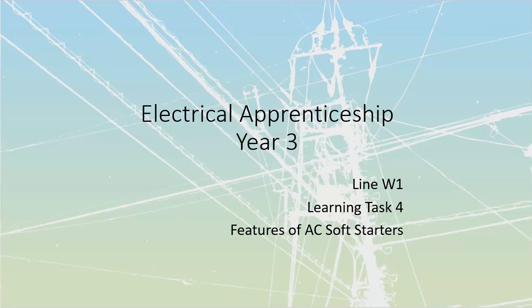All right, Line W1, Learning Task 4 — we're going to take a look at AC soft start starters.